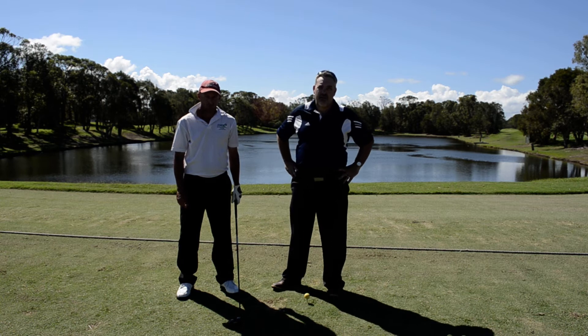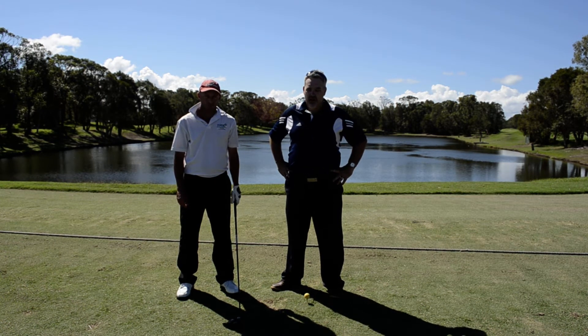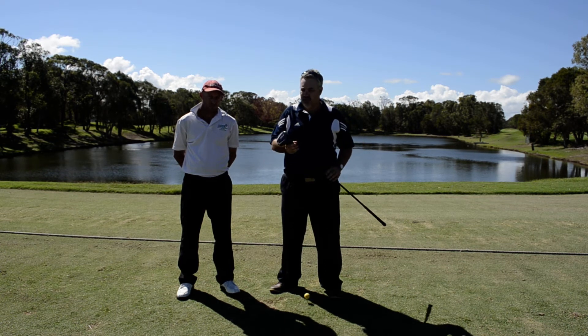G'day guys, Chris Smith here again from Australian Golf Online. We're here at the beautiful Twin Waters Resort Golf Club today, reviewing a few clubs. Today we're looking at the latest driver from Titleist, the 913 D3 driver.